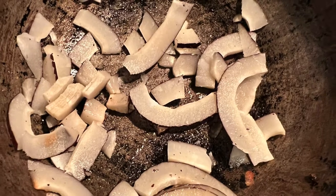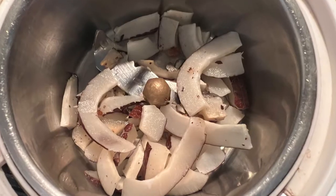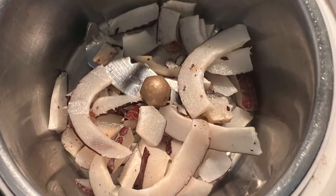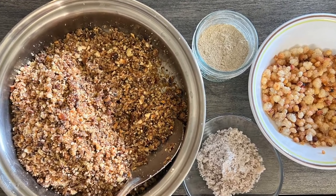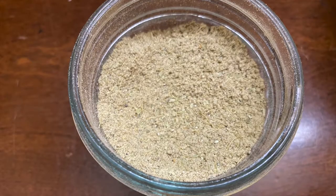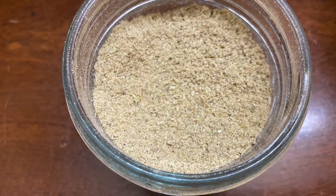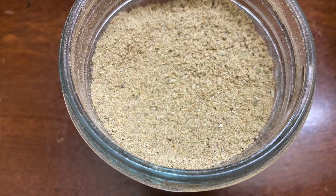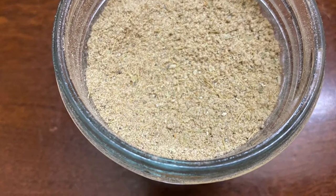Slightly dry roast the dry coconut in the same pan used for the edible gum. Grind the edible gum to a powder form and keep it ready. Here is my masala mixture that I keep ready for adding into any kind of sweet dishes — it consists of dry ginger powder, cardamom powder, and a little bit of black pepper powder.